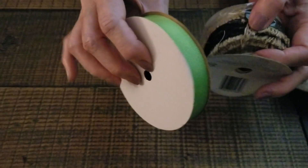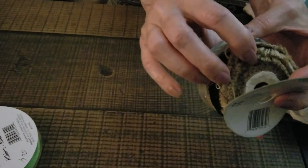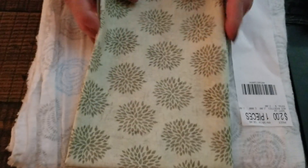Hi everyone. Went shopping today and bought a few things. Here's some green ribbon, trim, burlap trim, some gauze in blue, and white gauze with a slight flowery pattern on it — a celery type of pattern with flowers on it.